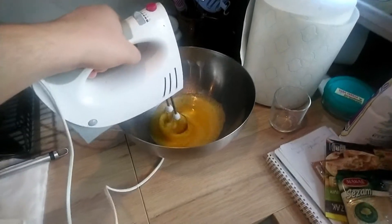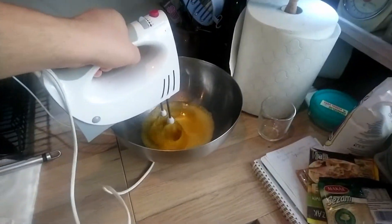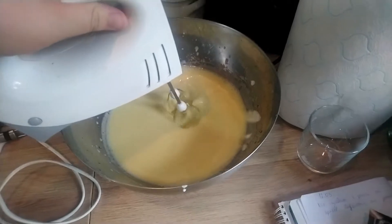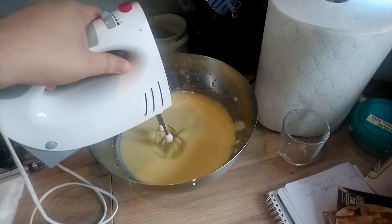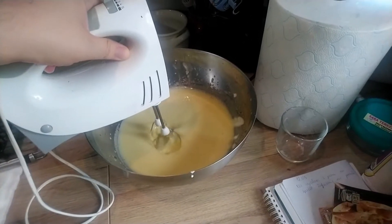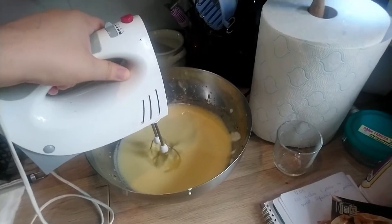When your eggs and sugar get to that point, you add the yogurt and the oil. I'll do it off camera because I don't have three hands. When you reach this kind of smooth consistency, you'll want to add the flour and the baking powder. I'll be using about 500 grams of flour and 4 teaspoons of baking powder. Once again, I'm not going to show it on video because I don't have this many hands. Not yet, at least.